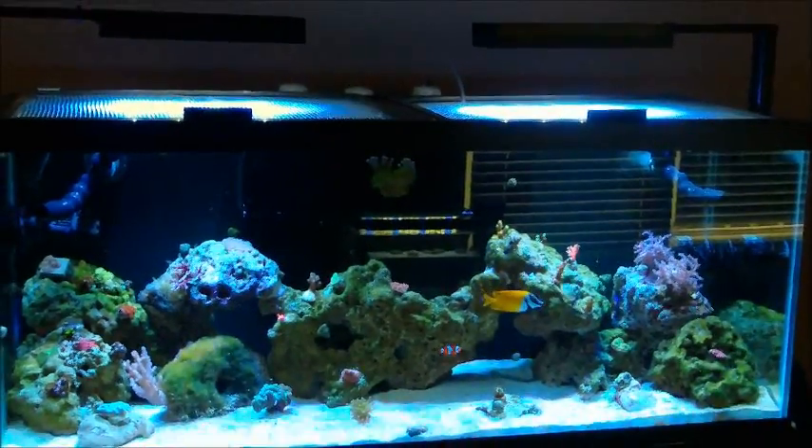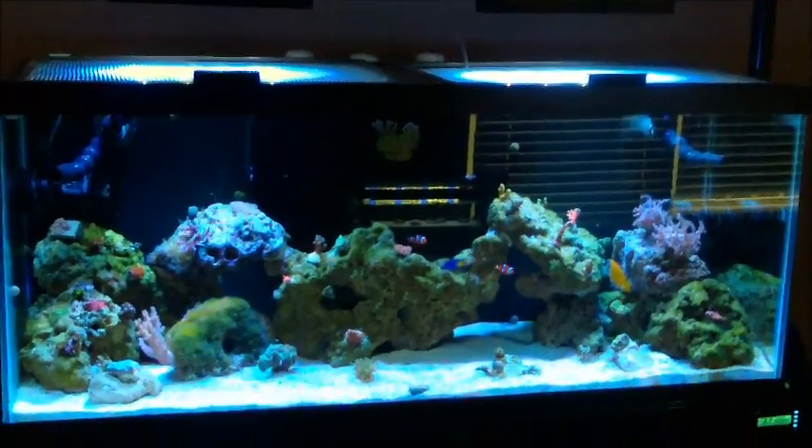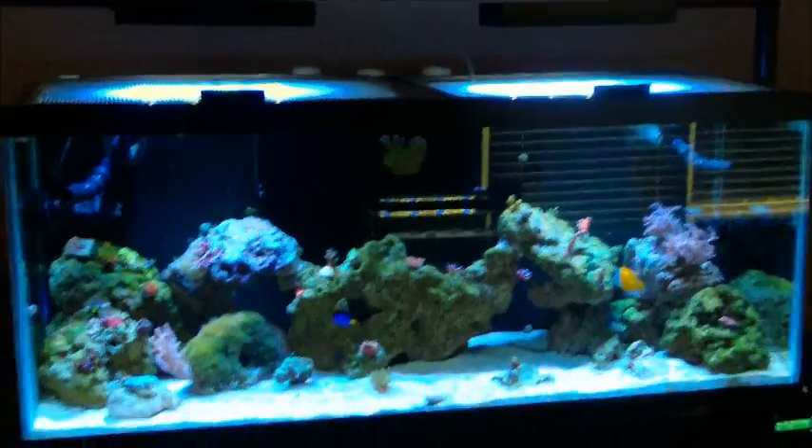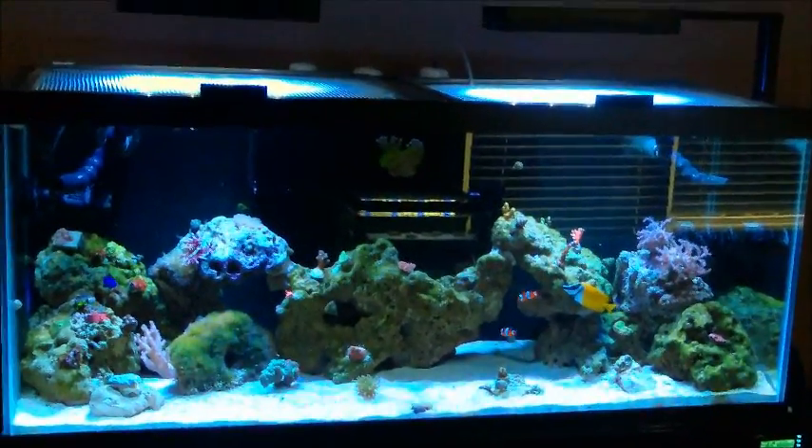What's up YouTube, Saek One here with an update video on my 75 gallon reef tank and also my chaeto lighting project. First things first, let's get into some updates.